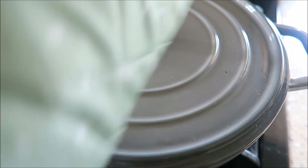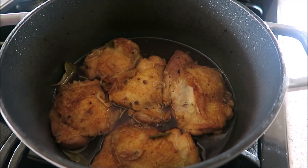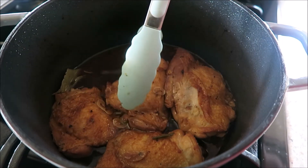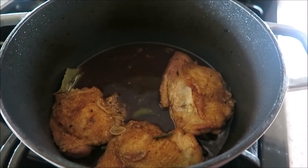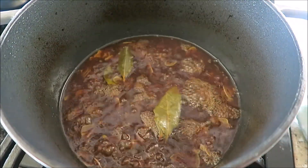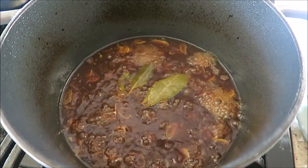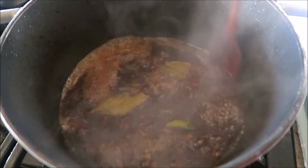After one hour my chicken was perfectly cooked through and fork tender — just check your chicken after an hour to make sure it is done. I'm removing the chicken and putting it off to the side because I like to reduce the sauce a bit. How far you reduce the sauce is totally personal preference — I like to keep it thin enough so all of the rice can get some sauce, but because there's so much sugar you can reduce it down to a very sticky thick sauce. When I do ribs though, I go much thicker.